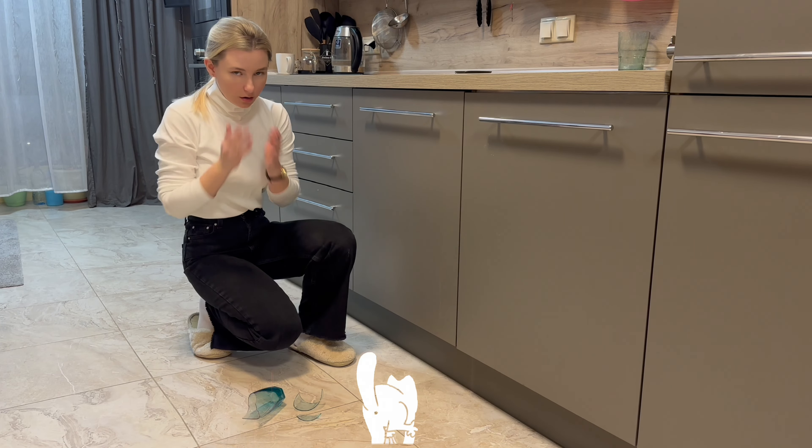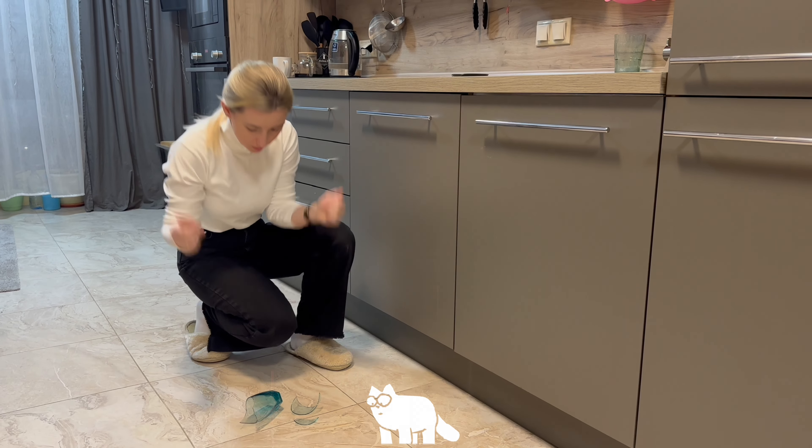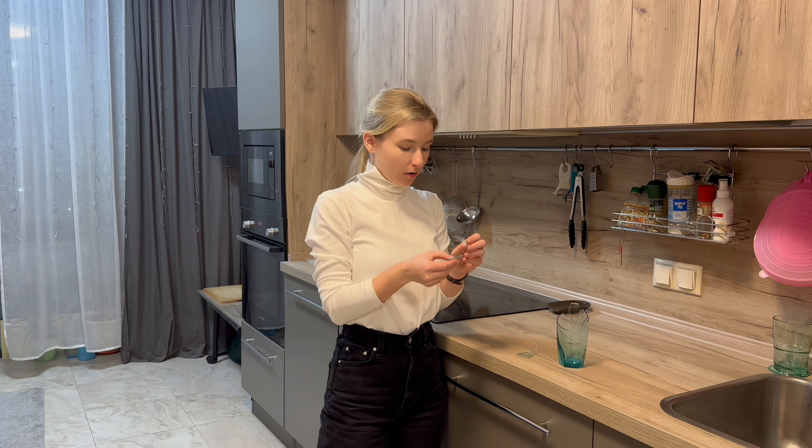Hello guys! What to do if you break glass? How to dispose of it properly? Today I will tell you about it.